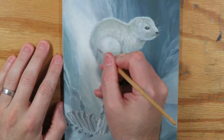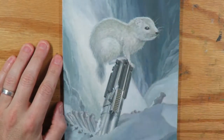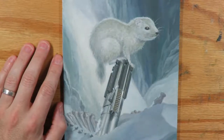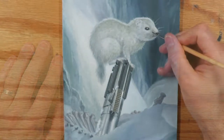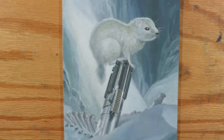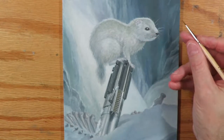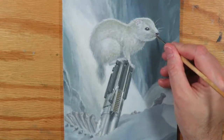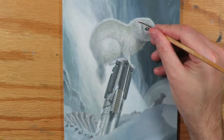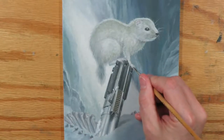It's a matter of just adjusting here and there — what needs to get a little lighter, what needs to get a little darker, what needs to get a little warmer, what needs to get a little cooler. Another thing I want to do is just glaze a tiny bit of pinkish tone over the ear, maybe a little bit near the nose, maybe even down near the claws a little bit.